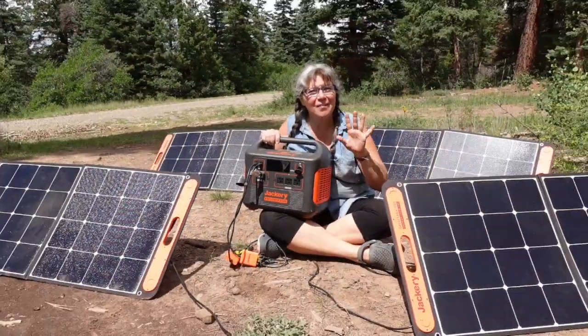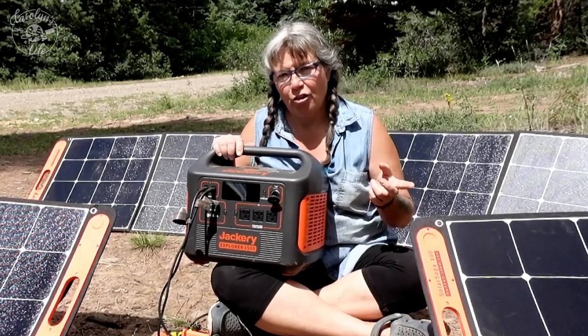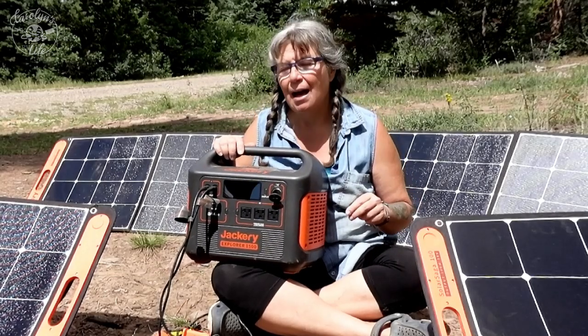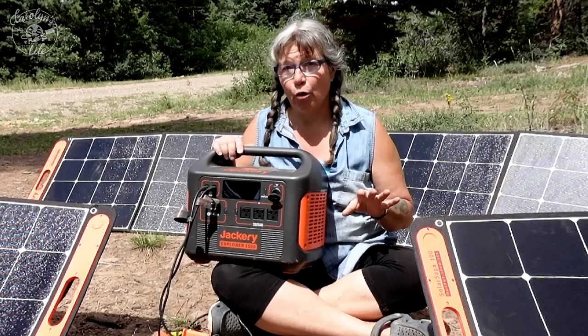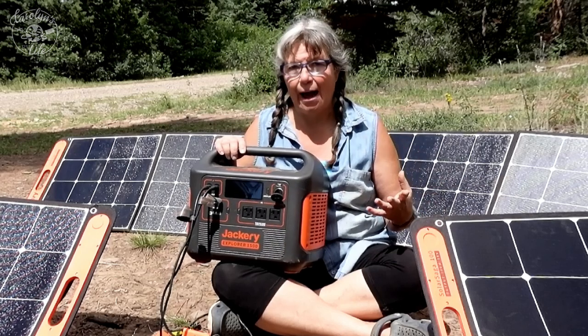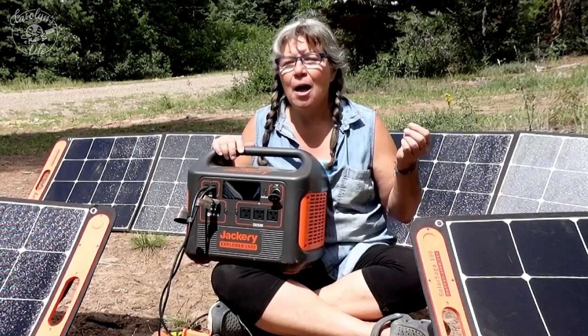Have you been thinking about a Jackery solar generator for your RV life, your off-grid needs, or maybe for emergencies like blackouts in your sticks-and-bricks life? I recently got a Jackery Explorer 1500. I've been using it for about a month and today I'm going to tell you all about it. If you watch me regularly, I got a Starlink recently, and while Starlink has been a game changer for my RV life, it does have a power draw I don't normally have, especially after dark.